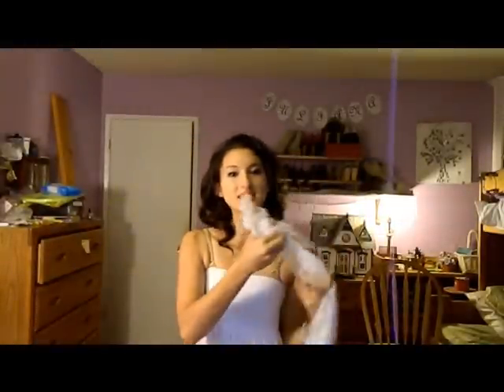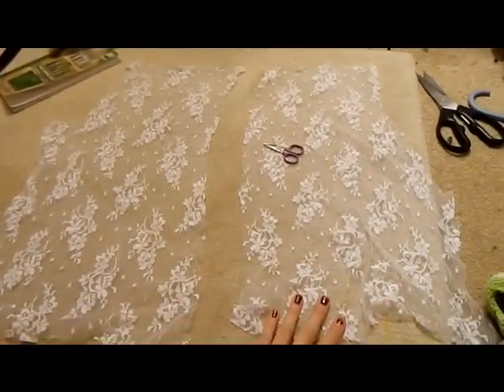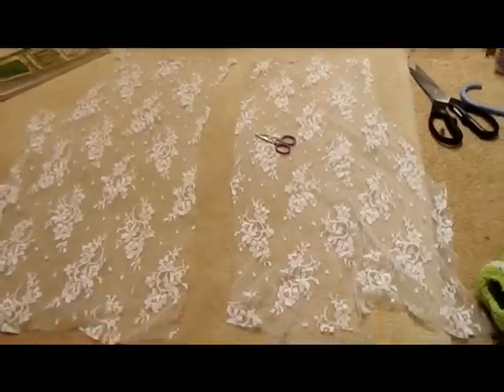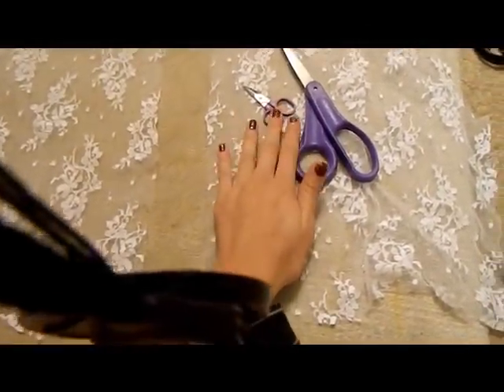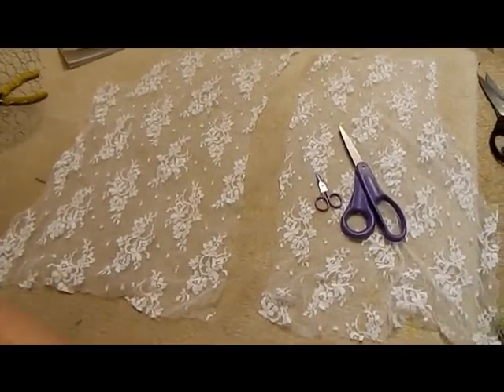So this is the fabulous lace that I'm going to use as my sleeves. I'm just going to attach it to my dress and then I'll be heading off to homecoming. Is it weird that I'm making my dress the day of homecoming? I feel like the average girl doesn't do that, but whoopsie I ran out of time. I pretty much cut two semi-even sections of lace — they're supposed to be even — from my fabulous lace. Look at these scissors: I found their mother — it's mother and little baby, so cute!